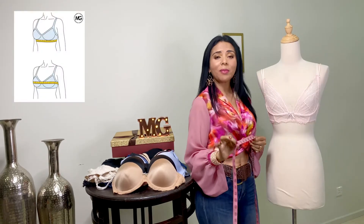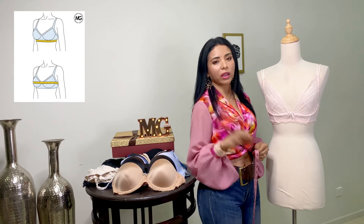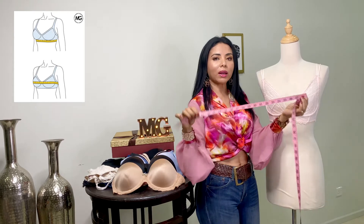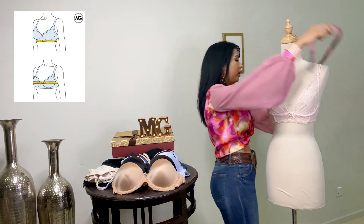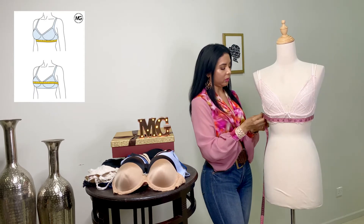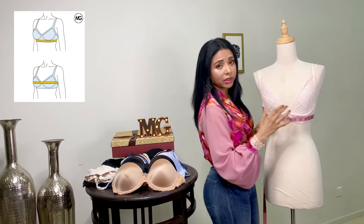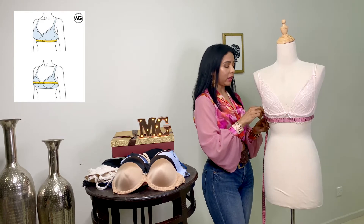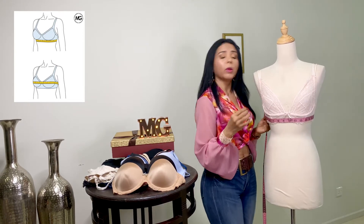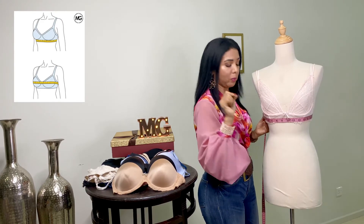Hoy vamos a aprender a tomar las medidas exactas para elegir y comprar un brasier correcto. Para tomar las medidas, es preferiblemente que estemos desnudas o con una prenda que no tenga ningún tipo de relleno, para tener las medidas exactas. Vamos a tomarla por el lado de las pulgadas. Lo primero que vamos a tomar es el contorno debajo del busto, el tronco o el tórax — exactamente debajo del busto. Este maniquí tiene 29 pulgadas. Como es 29, lo vamos a llevar a 30, a un número par. Siempre los números los vamos a cerrar en números pares.